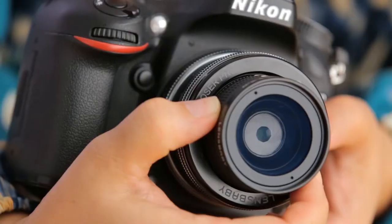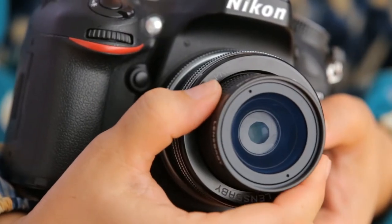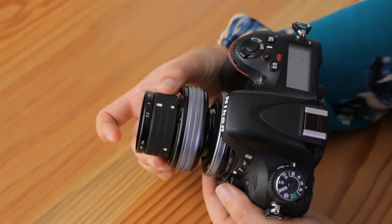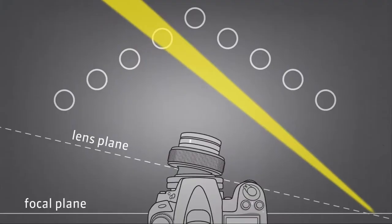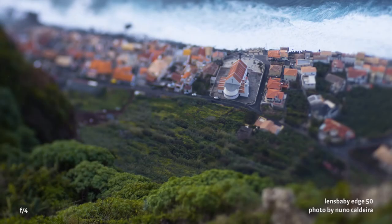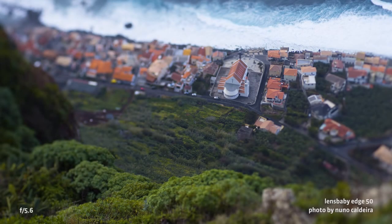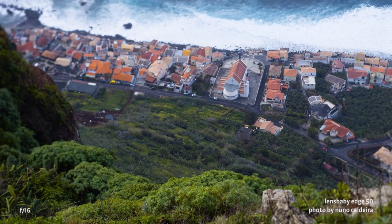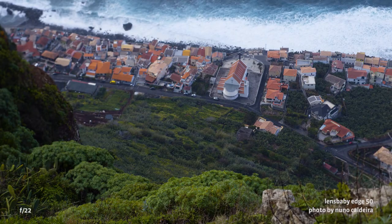Change the aperture to control the amount of effect when shooting with any Lensbaby lens. You control the aperture by rotating a dial on the optic, not in the camera. At a wide open bright aperture like f/2.8 or f/4, you'll have a thin slice of focus and lots of dreamy blur and bokeh surrounding it. At darker apertures, the width of the slice grows and much more of your image will be in focus.